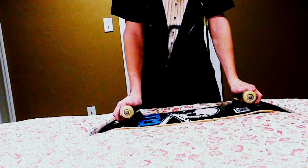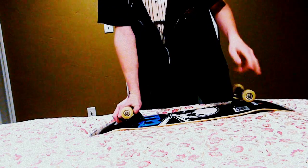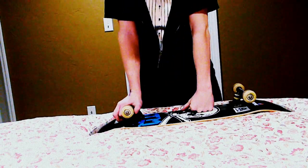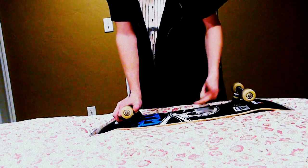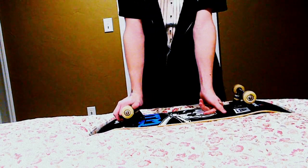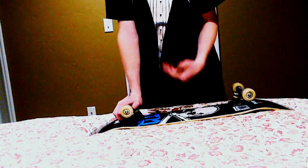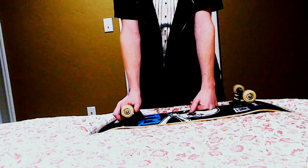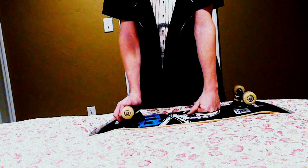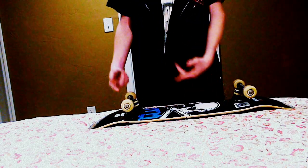They are basically the same thing as Reds bearings — I've looked at them both because my brother has Reds. Mini Logo and Reds are both distributed and produced by Skate One Corporation. These are the same thing as my brother's Reds, but they're ten bucks cheaper and just have a different color on the bearing shield.